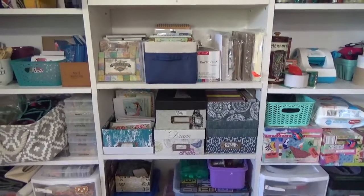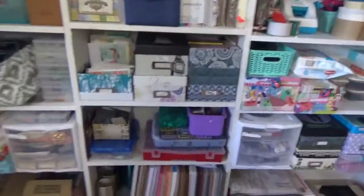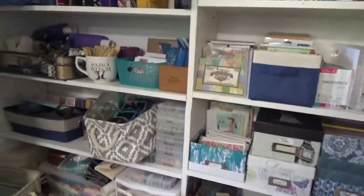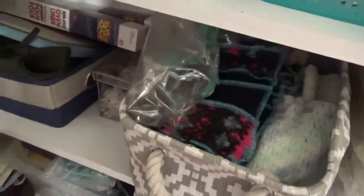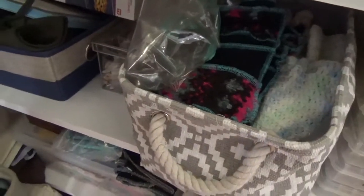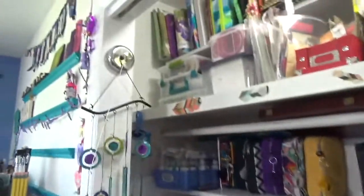Hey guys, Cyndiata here with My Arts in Divers. Don't mind what you're seeing — this is one of my closets full of stuff, which we'll go through later. What I'm here to talk to you about today is drying. In my room I really don't have a lot of space to put up a drying rack, so this is what I did.